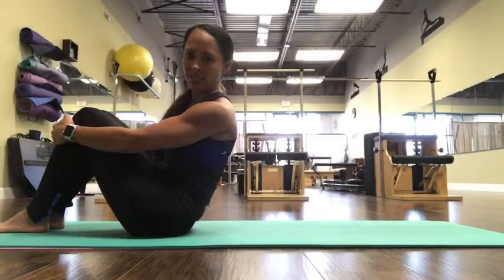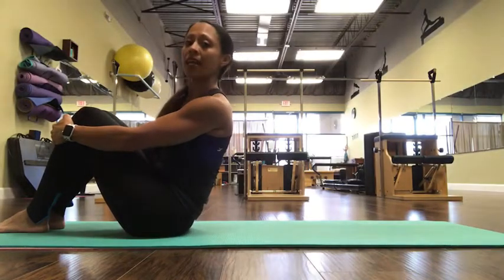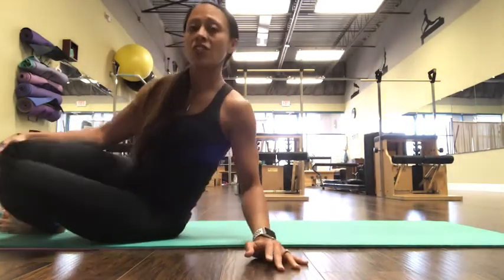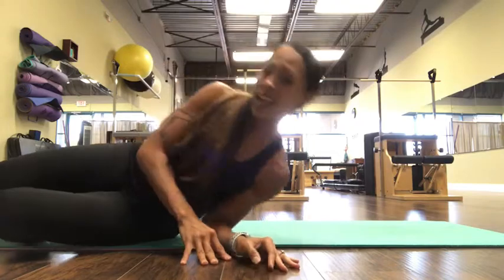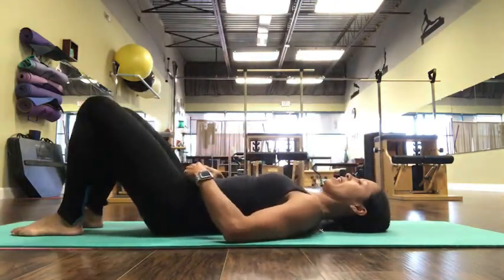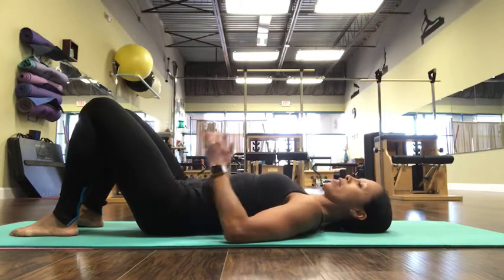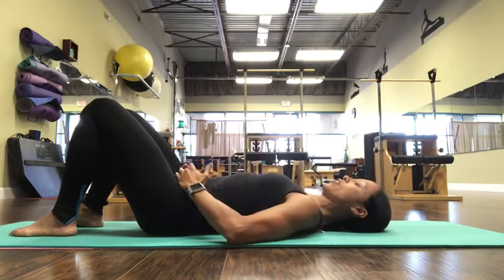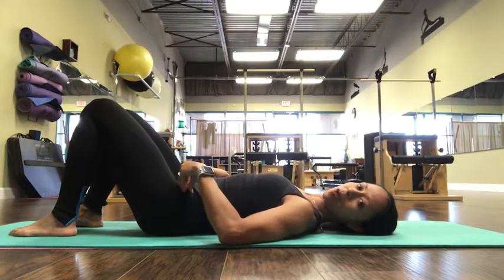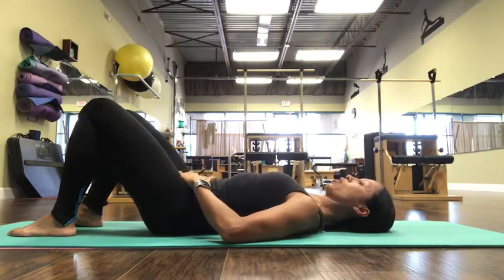The first one is called Pelvic Tilt. To lay down properly without hurting your back, you would start on your side and then roll onto your back like so. Now you want to start with the heels of your hands on your ASIS bones on your pelvis — your tiny little bones you can feel on your pelvis, they're little knobs — and then you just work on rocking the pelvis back and forth.